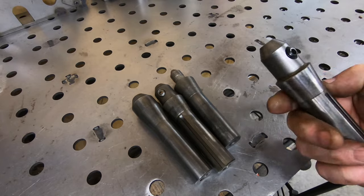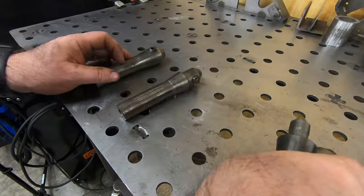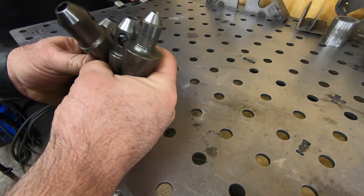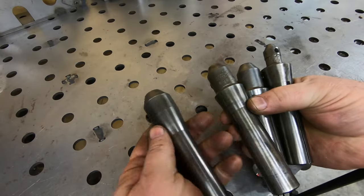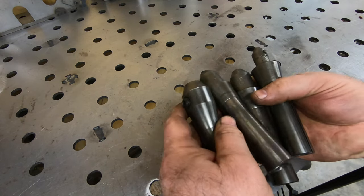These R8 end mill holders were also in that pile and they cleaned up pretty good. I don't know if there's any runout on them yet - I'll still have to put them in the mill and maybe use a gauge pin to check. Quite frankly, for what I paid, if they're junk I'll just throw them in the scrap pile.